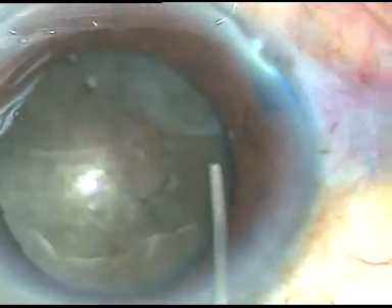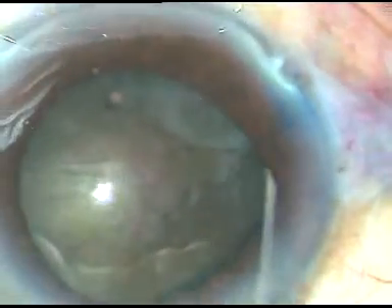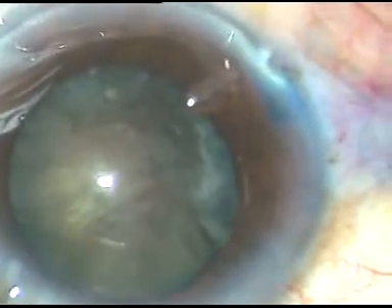Now I am doing hydrodissection and the nucleus has been nicely mobilized.